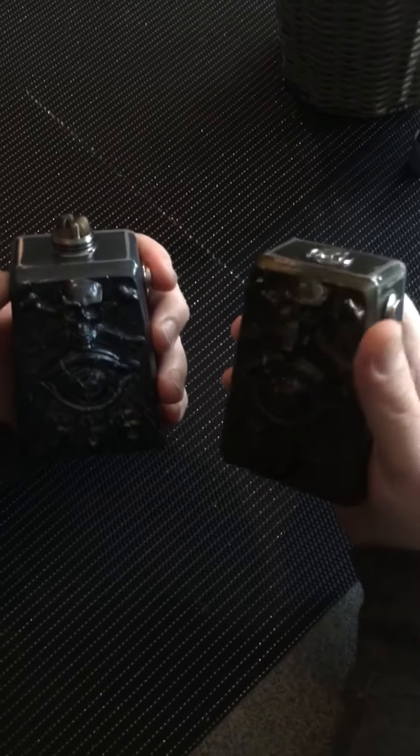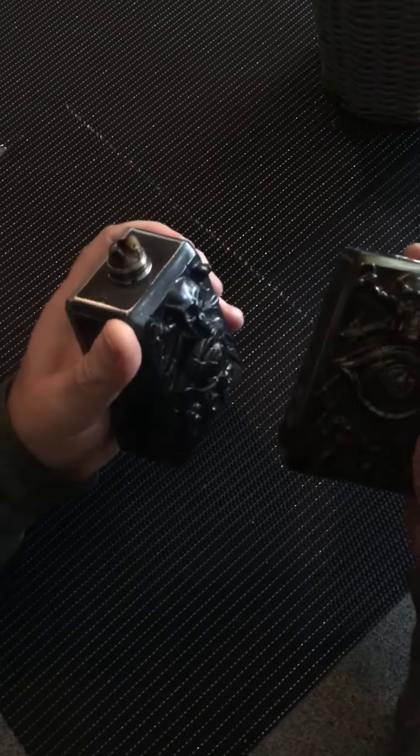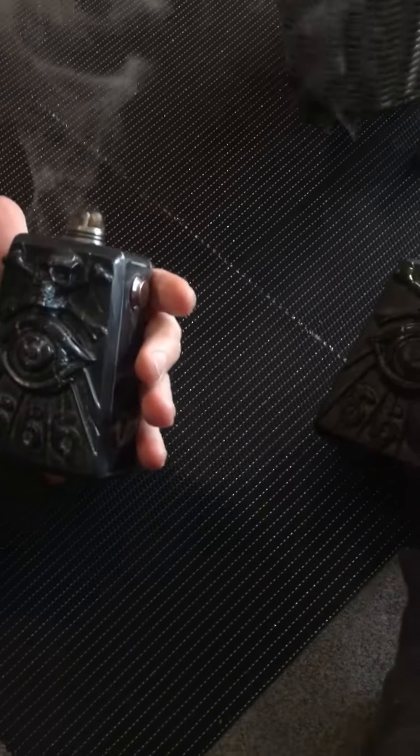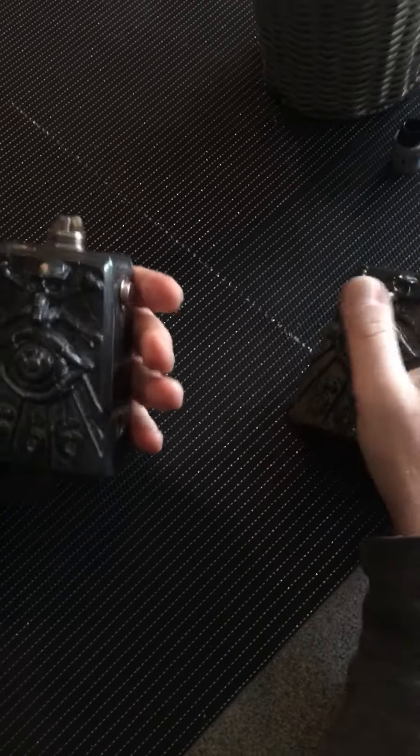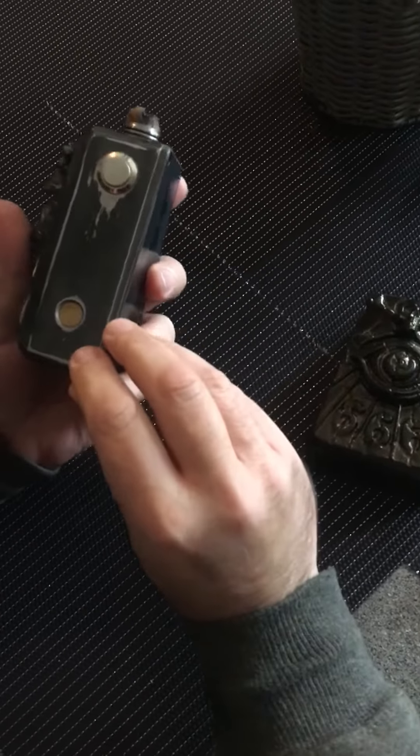These are the Evil Mods by Otto Moretti — gold and silver. Nice and powerful mods. They take two 26650 batteries. Lovely detail; just wanted to show them as people have been asking to have a look at them.